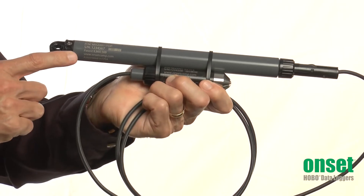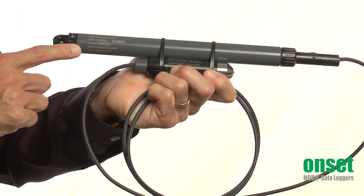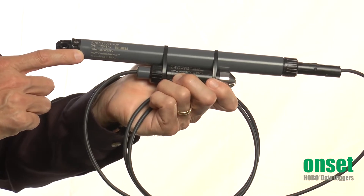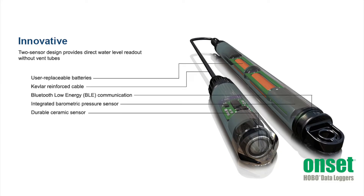The top end unit also includes a barometric pressure sensor so that the logger can provide water level data directly. This avoids the need for doing post-processing of the data using barometric pressure from other sources. Because these loggers use two separate pressure sensors, there is no need for a vent tube. This means there is no desiccant to replace and there is no vent tube that can collect condensate that could lead to measurement errors.